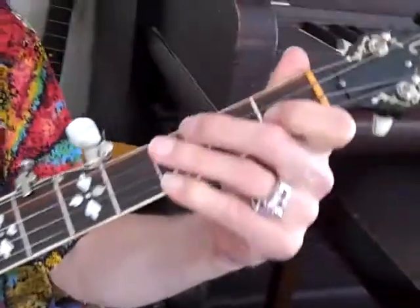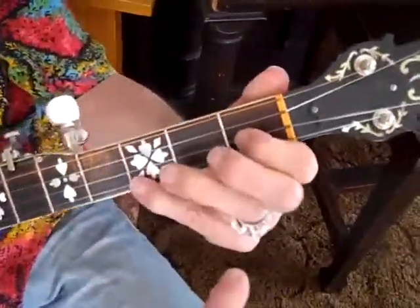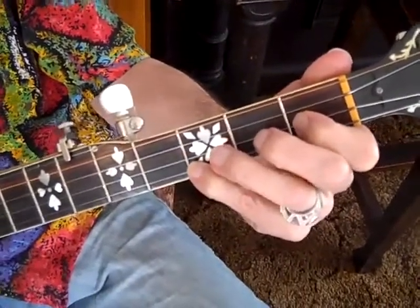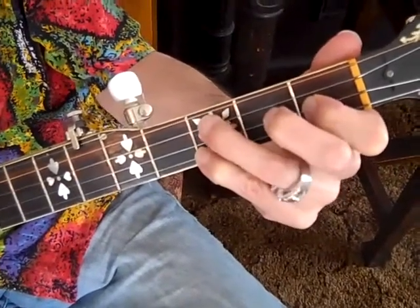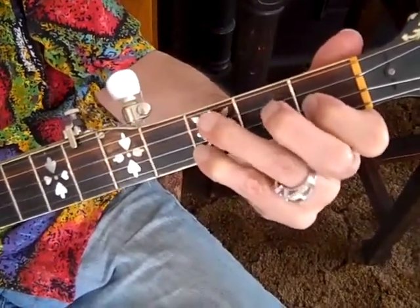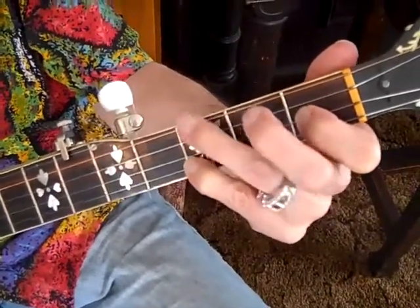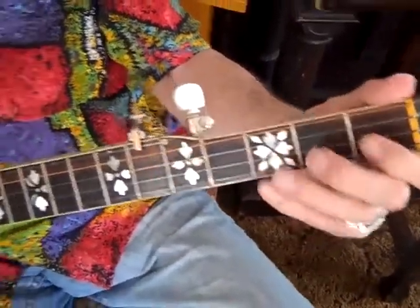So you're not in a major key or minor. Your index finger was on that second string, first fret. Yeah, and then you hammer down on the second. That's really cool, I like that a lot.